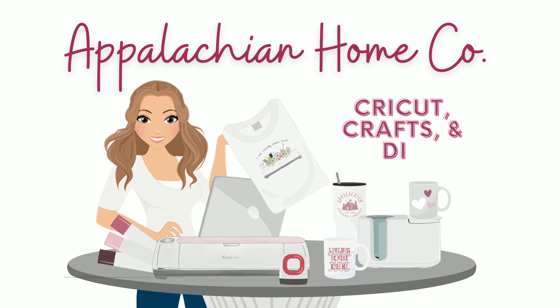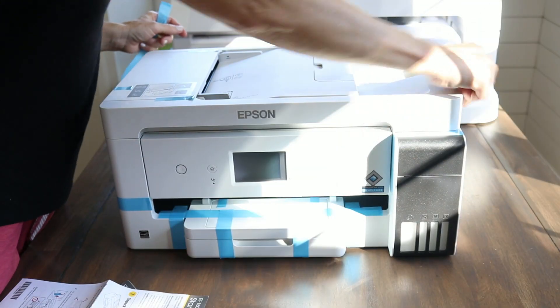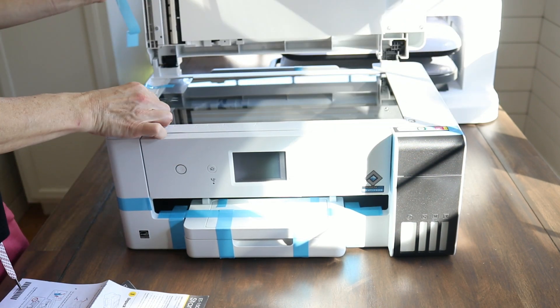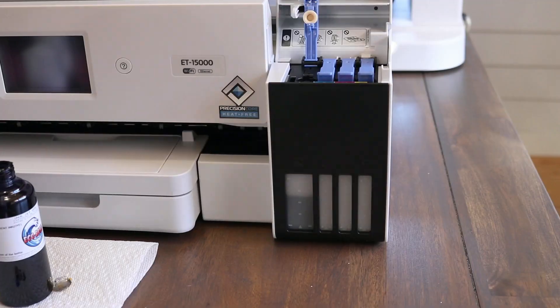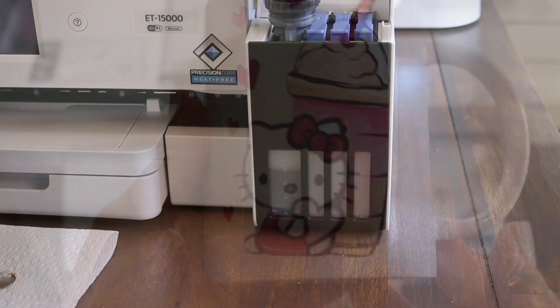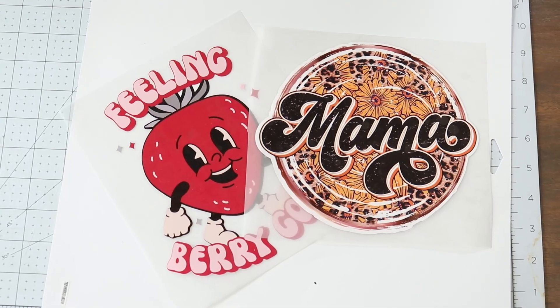Hey guys, welcome back to my channel Appalachian Home Co. Today I just converted my new Epson 15000 printer for eco solvent ink. If you don't know what eco solvent ink is, I'm going to show you some of the things you can do with it. I also have a video where I converted an Epson 2760 printer for sublimation, and I'll link that video in the cards above.